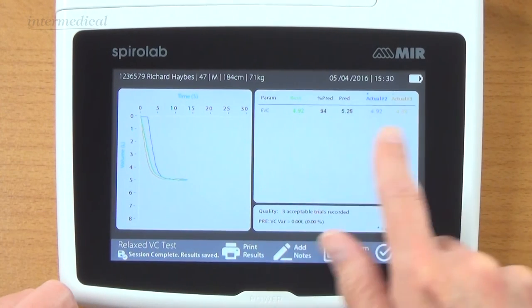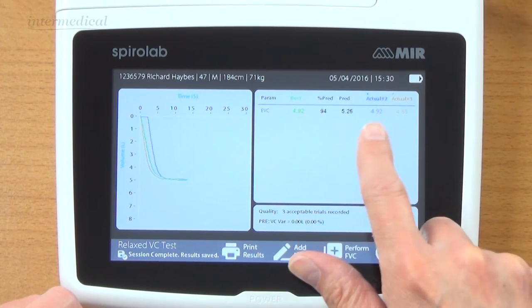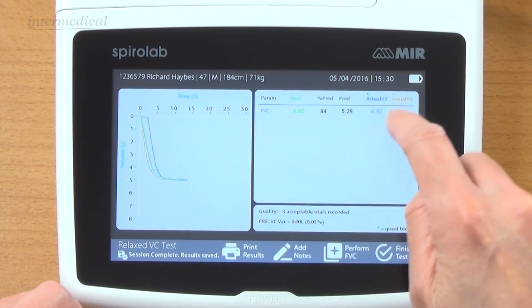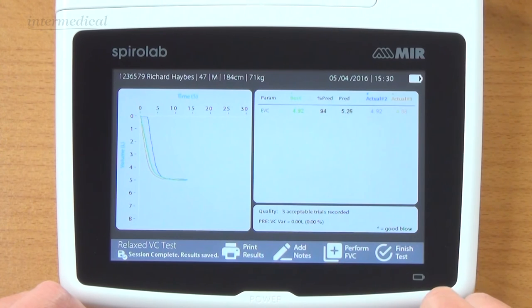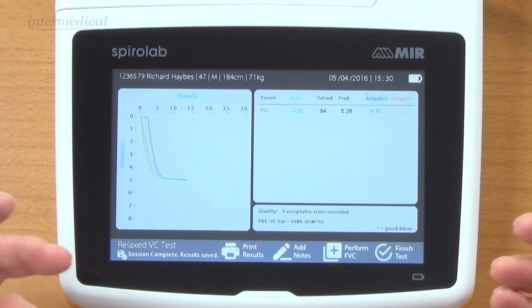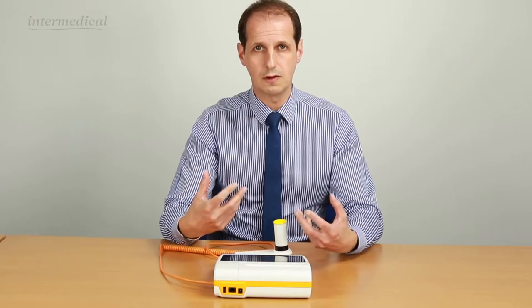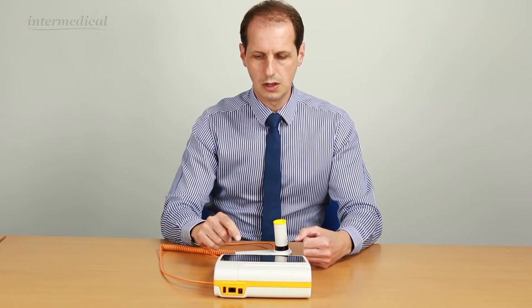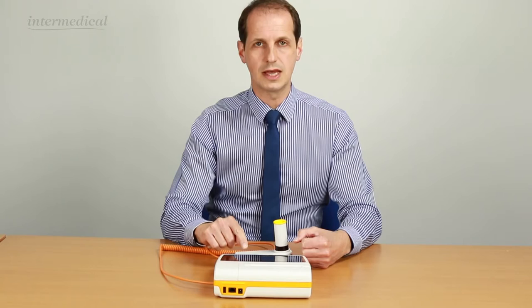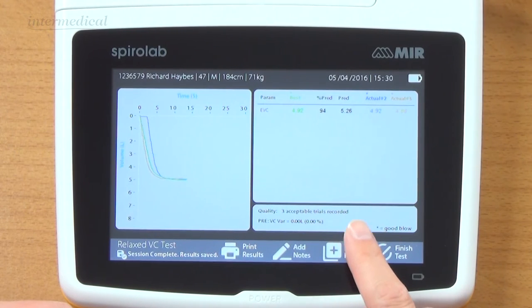Here are my three graphs and results. My three tests - my best one, actual two, and actual three. It says there were three acceptable trials recorded with zero variation between them. You can add some notes if you wanted to - if the person had been coughing, laughing, out of breath, not feeling well. You could print that off. But I want to perform a forced vital capacity test now.